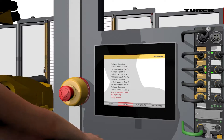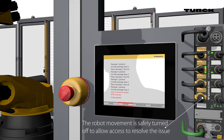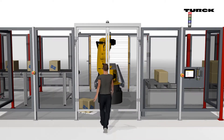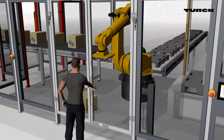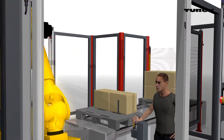The robot movement is safely turned off to allow access to resolve the issue. The operator resets the system to its desired position.